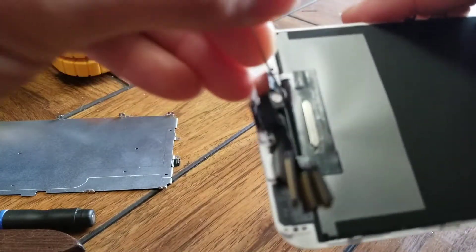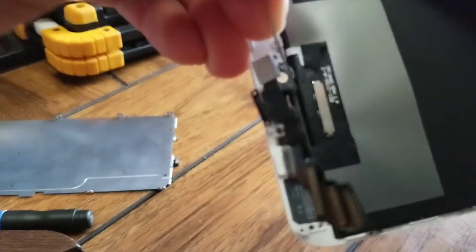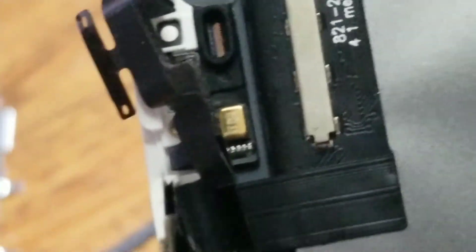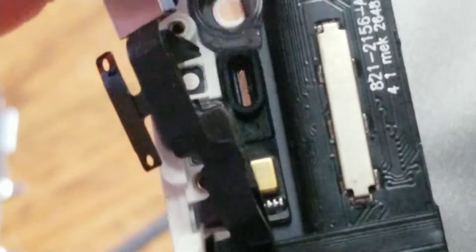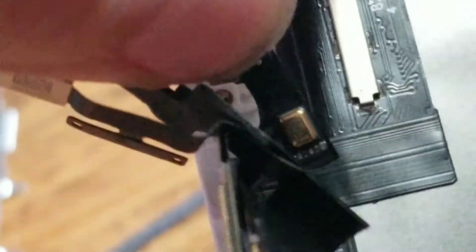You can pry up the rubber piece because the adhesive goes all the way across it. That way you can easily peel and separate the microphone. Pull up the rubber piece like that and take the whole piece off. Set this aside, recycle it, or toss the old screen.